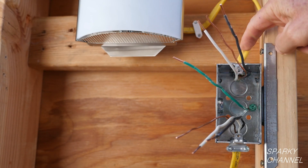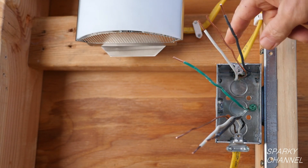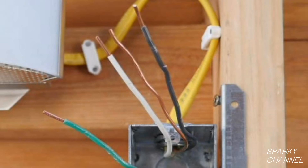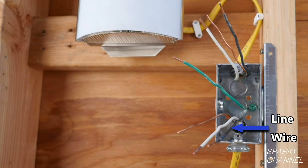Leaving the box we have another 12-2 with ground cable which also includes a black hot wire, a white neutral wire, and a bare ground wire. The black wire of the power cable is called the line wire. The black wire of the cable leaving the box and going to the light is called the load wire.